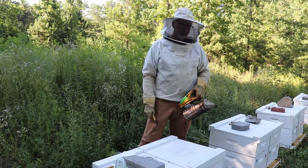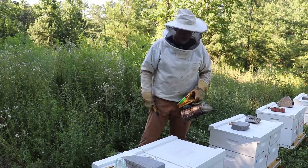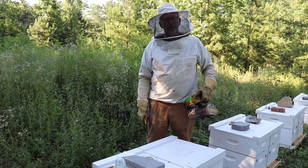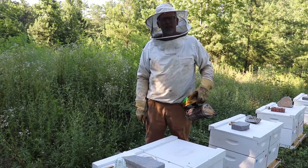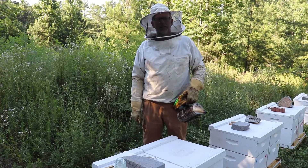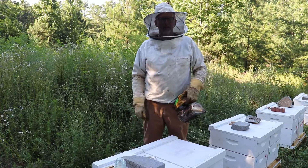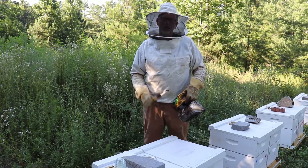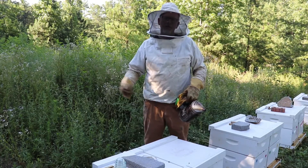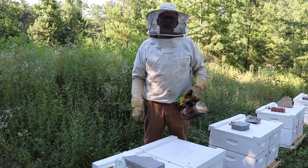You need to start thinking about treating for mites. I'm going to show you how to treat for mites with Apiguard. Apiguard is sort of a greasy gel that has thymol crystals in it. When it's put in the bees' hives, they don't like the smell of it and they want it out of their hive, so they roll in it to carry it out. And when they roll in it, it kills the mites that are on the bees.